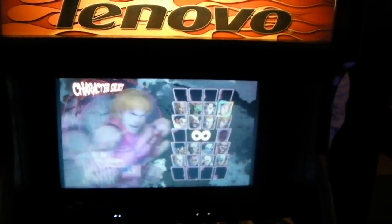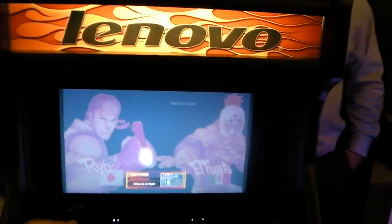I see Street Fighter IV — do you have a favorite character? Ken and Ryu are my favorites, but I'm no good at it. I can make a computer case, but I can't play the game very well.